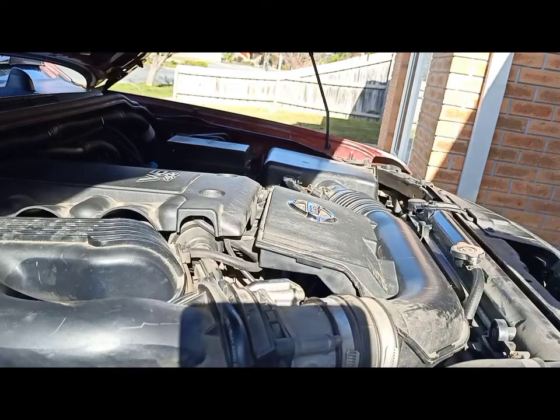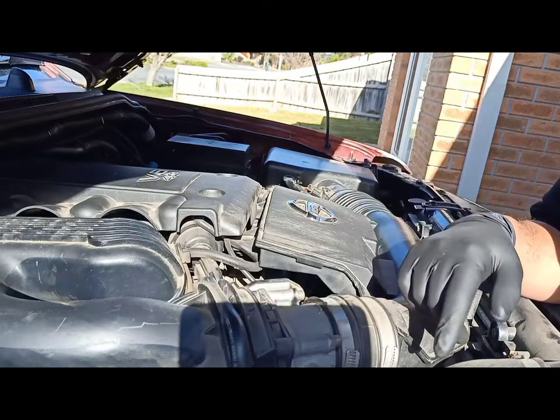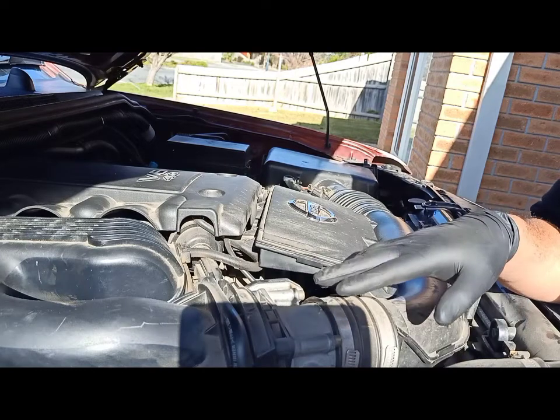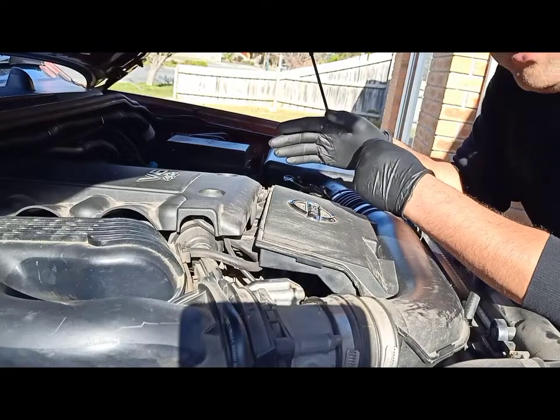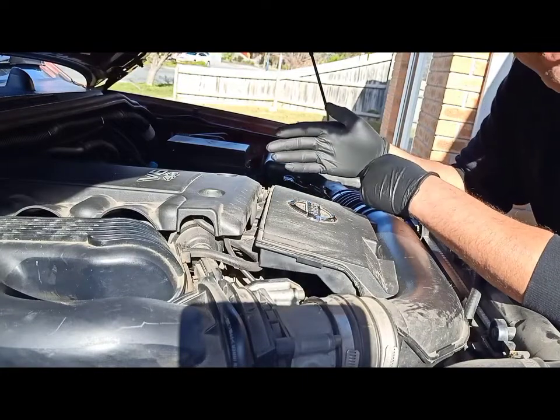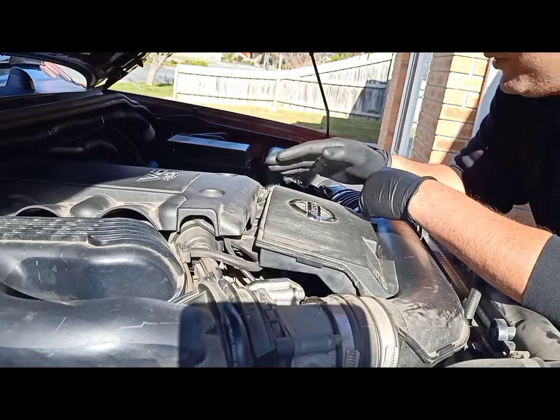A good thing about a Japanese car is that we don't need so many tools for any kind of work. If you literally have 17, 14, 10, and 12mm, you can take pretty much half the engine off.